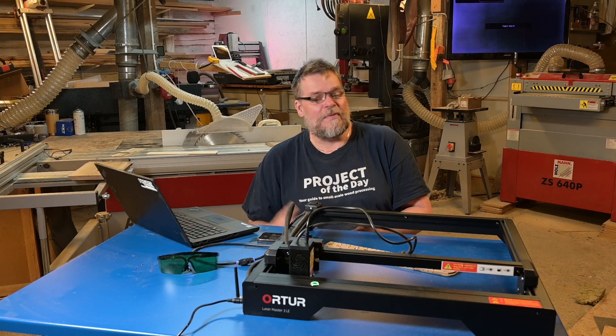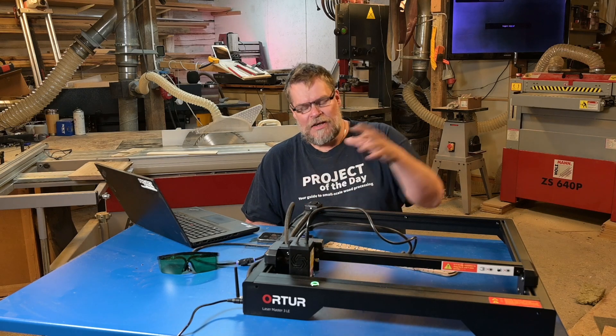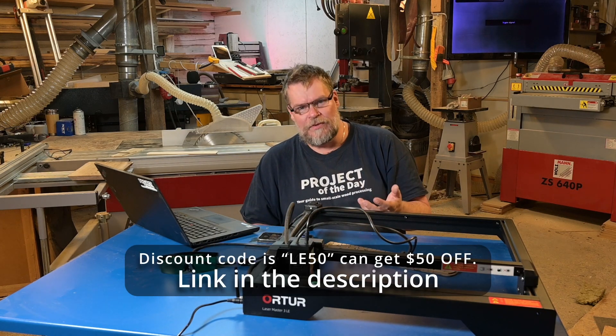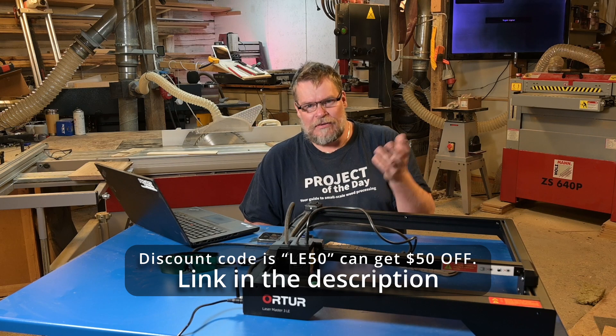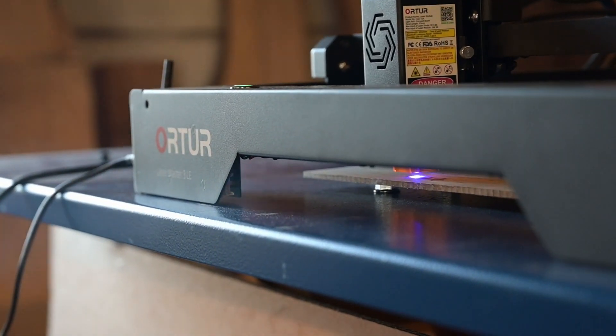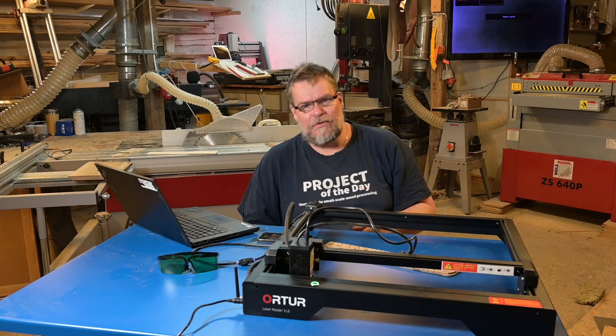Hi everyone! Welcome to the project of today and welcome back to my shop. Today we're gonna have a review of the Autor Laser Master 3 LE. Autor was kind enough to send it to me for free to make a review. I haven't been paid anything to say anything special about it — everything is my own opinion. So let's jump into the review.